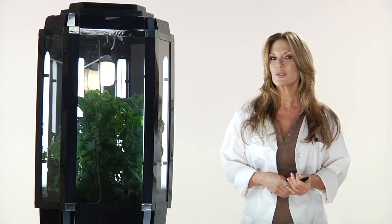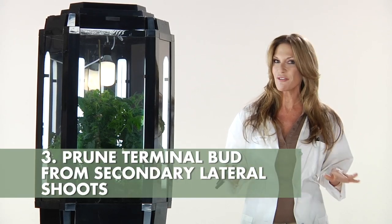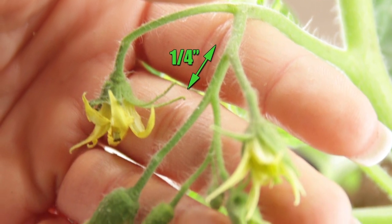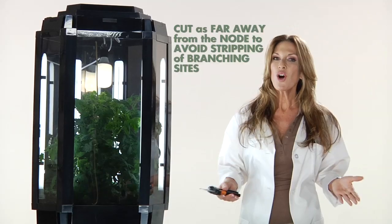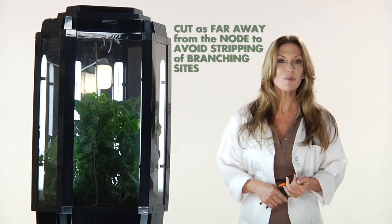After this is accomplished, you will then start to notice secondary lateral shoots develop from the first node. As secondary lateral shoots develop, prune them by removing each shoot's terminal bud after every other node. This is accomplished by allowing the shoots to grow a quarter inch past the second node, then removing the terminal bud of the second shoot. Always cut as far away from the node as possible to prevent stripping of branching sites.